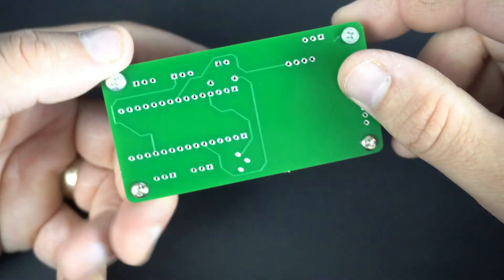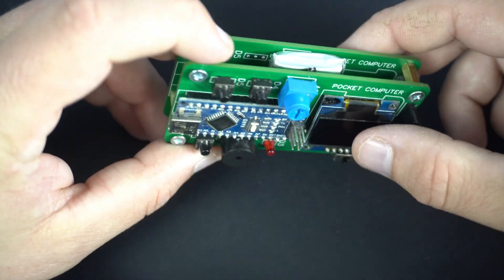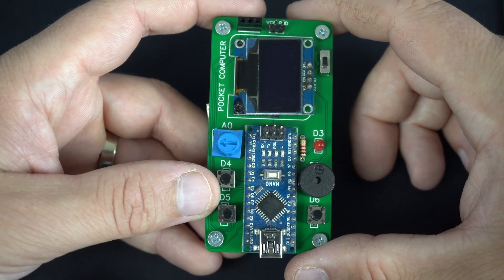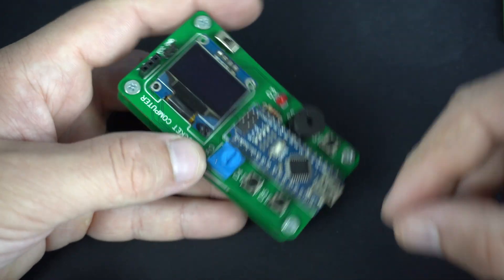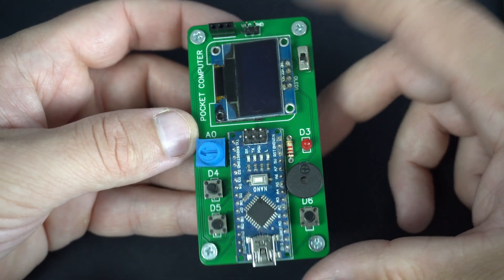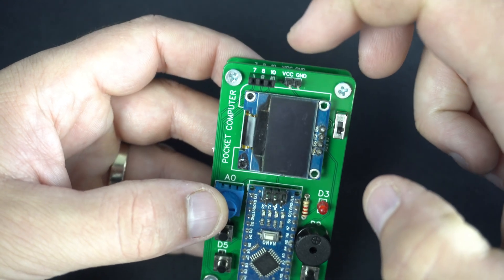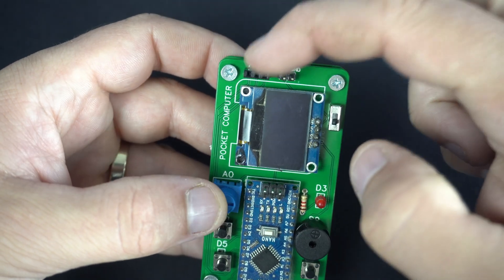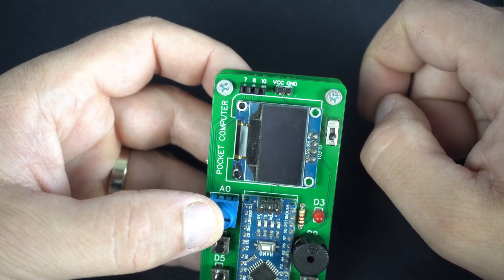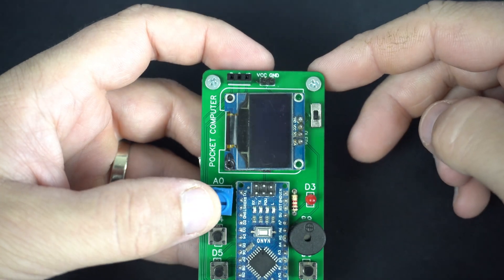My old trick is to use two identical PCBs to make this combo, and between them I put a lithium battery. But you can also power this device with a normal USB cable. Here you can find additional programmable pins — 7, 8, and 10 — if you want to connect additional sensors or modules to this board, plus VCC and ground. And that's it.